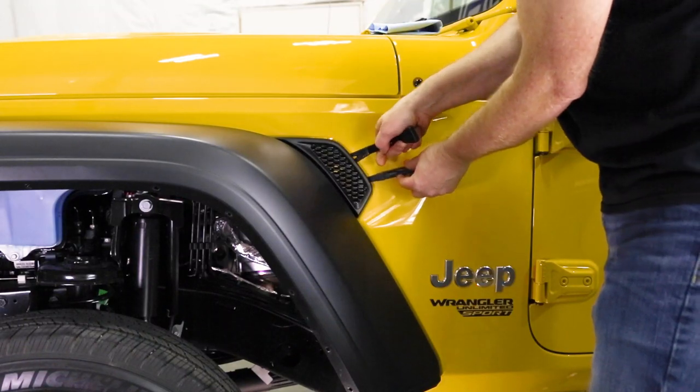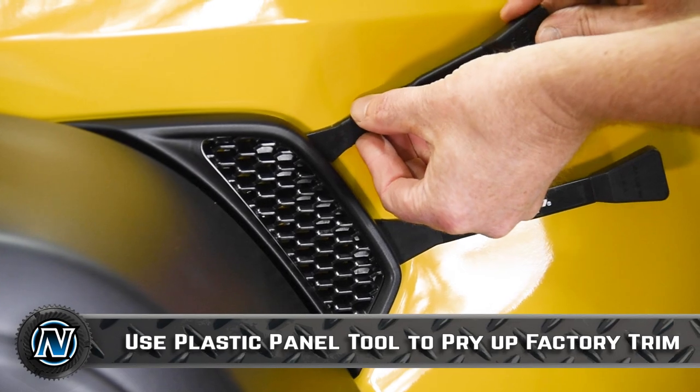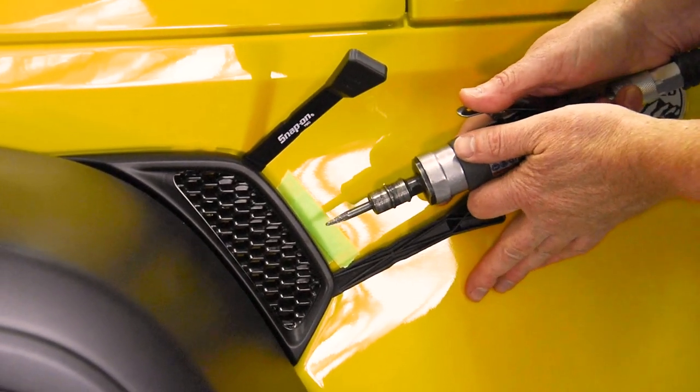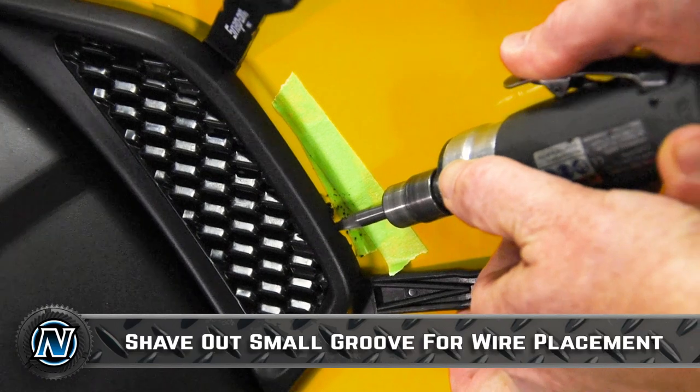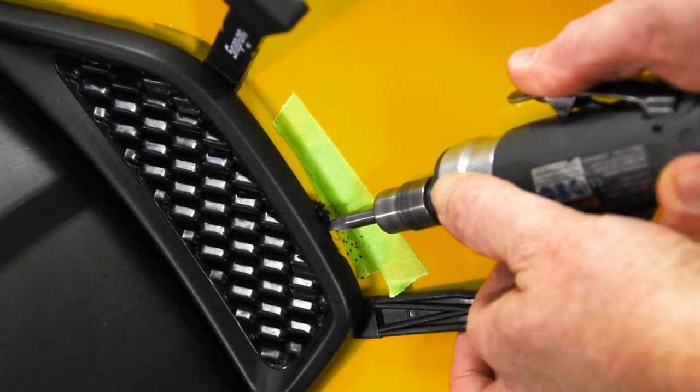Grab a couple of plastic trim tools and feed them behind the panel. One little trick is to grind out a small groove on the backside of the factory trim piece so that once you feed your wires through, the trim piece sets down flush.